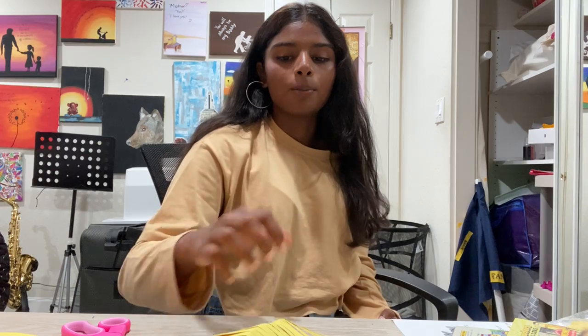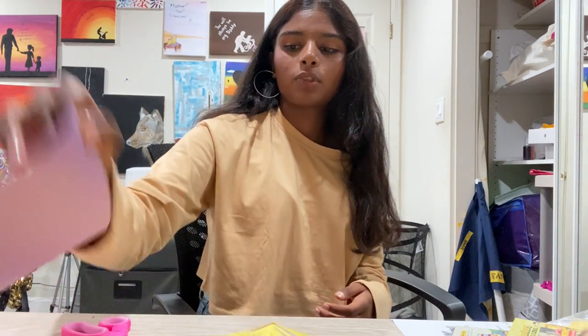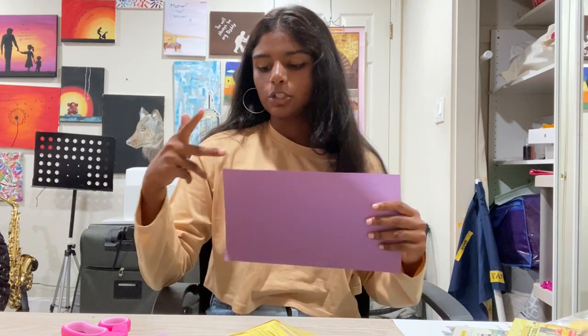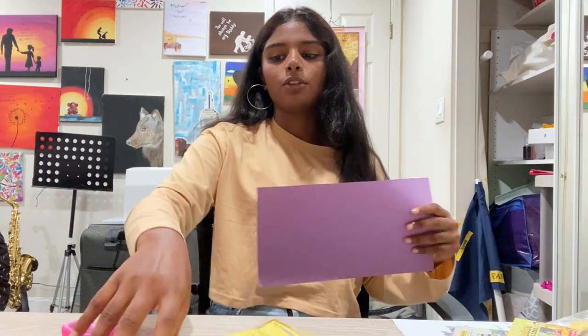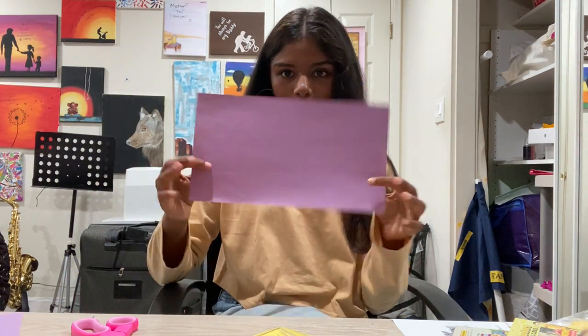Today you will be needing a yellow paper like this and a purple paper. For the purple paper, you're going to cut the first two inches off the sheet. This would be the original sheet and you cut off two inches, leaving a two-inch strip. You can use any color — I'm using yellow and purple because they're the easiest to see.